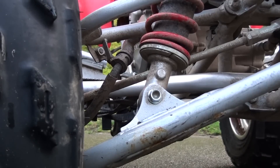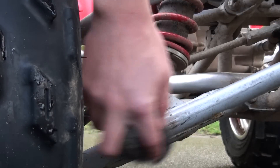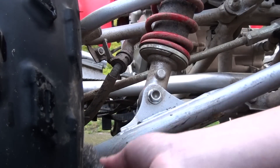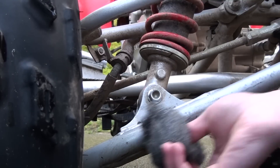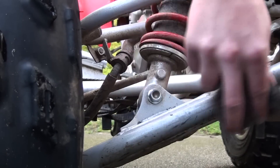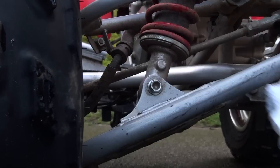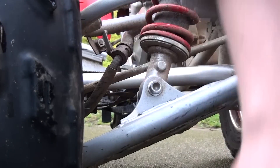Then what you're going to do is take the steel wool and just lightly rub back and forth all the way around the whole spot. Make sure not to rub off too much of the powder coating around it. Just get in there and make sure you get all the rust off. You can see there's some residue here — that's from the WD-40, from the steel wool, and some of it is actually the steel that came off.